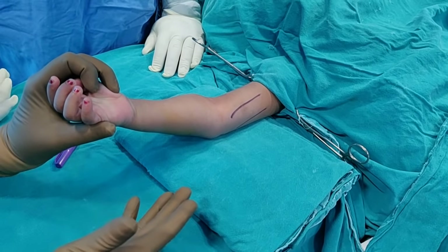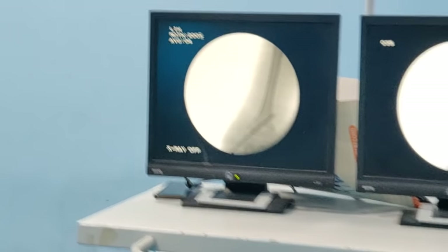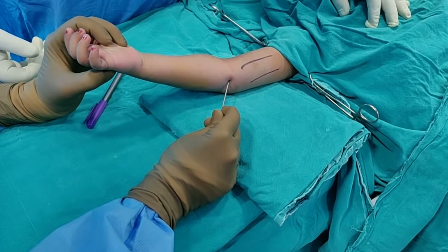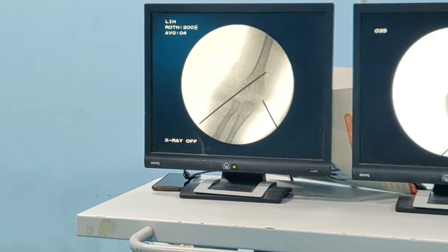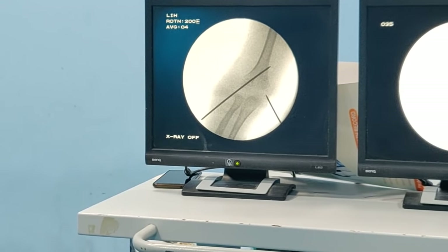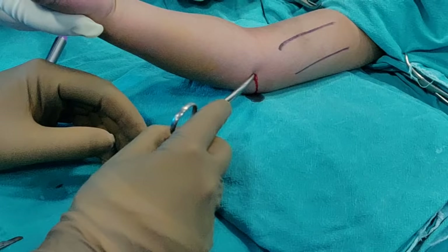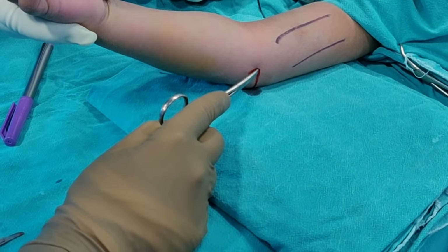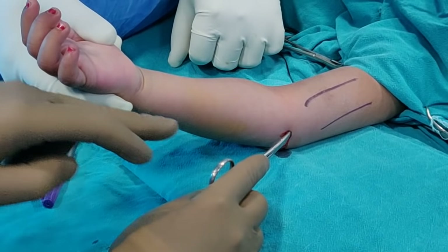I have now extended the elbow before passing the medial wire. Looking at the C-arm images, the reduction is picture perfect. I am holding the wire in my hand and checking on the C-arm — the entry point looks pretty good. On the medial side, you are always better off making a small stab incision and dissecting with a fine artery clip before you pass the wire onto the bone. I have just made a small stab hole, passed the artery forceps, and am onto the bone.